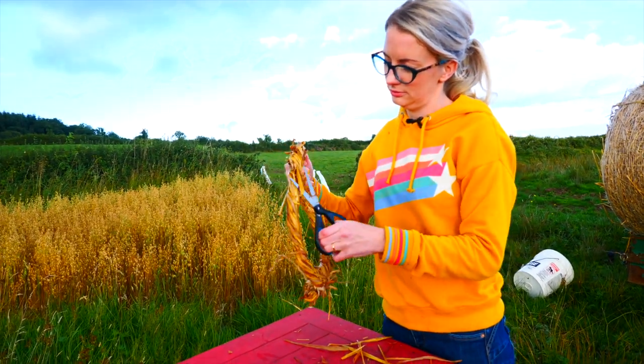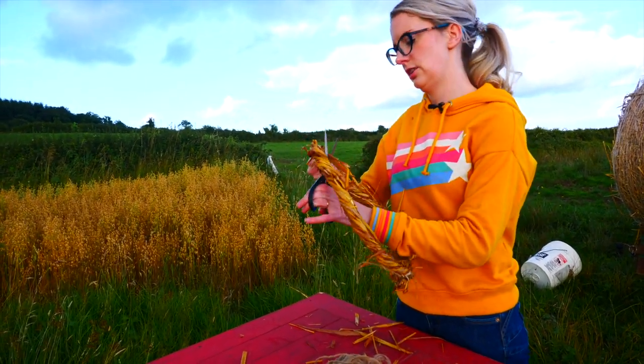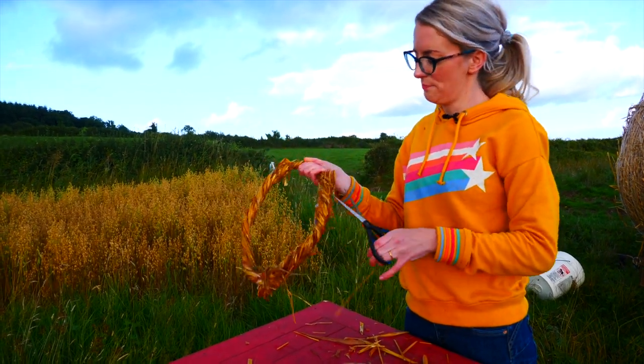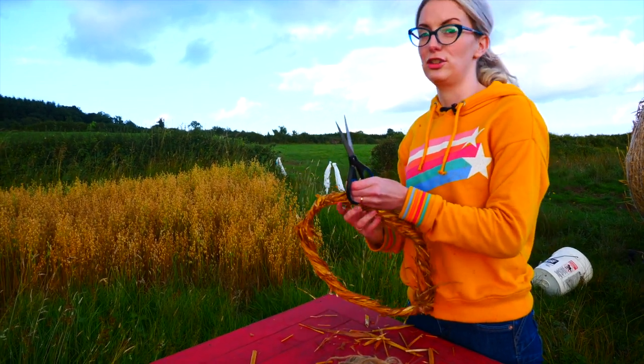And now I just give it a little bit of a haircut to tidy it up. The straw I'm using is from a bale of straw that was baled with a loose belt specifically for thatchers.